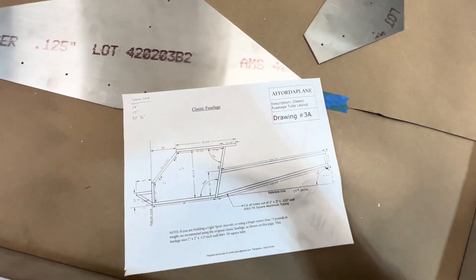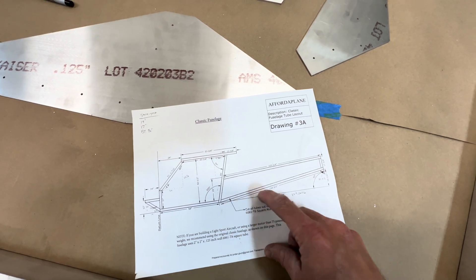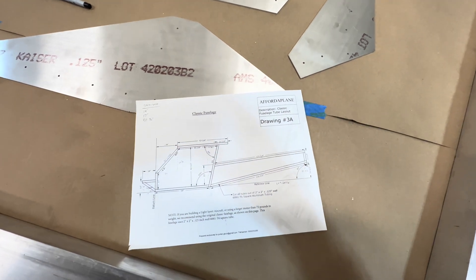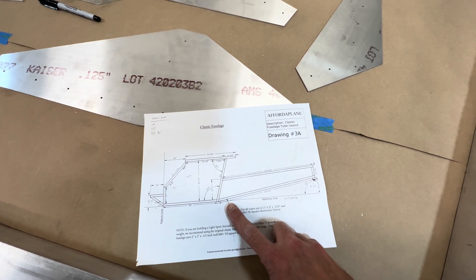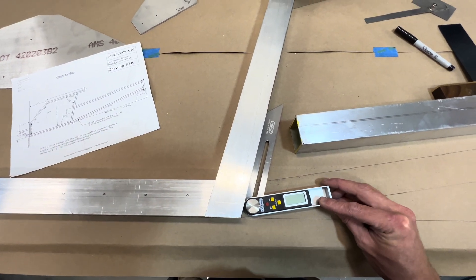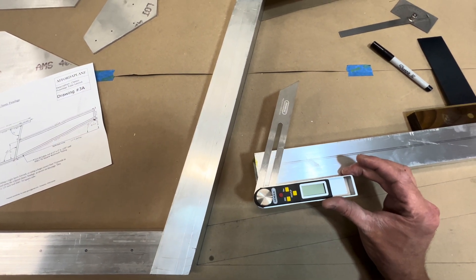According to the plans, this angle is 75 degrees — 75 degrees to this reference line. We can also calculate the angles: I have an 81.5-degree angle up here, which means I have an 8.5-degree angle down here. So 75 minus 8.5 gives me 66.5 degrees, and according to this digital gauge right here, that is exactly the cut I need. I'm going to transfer it to the piece and take it over to the saw.